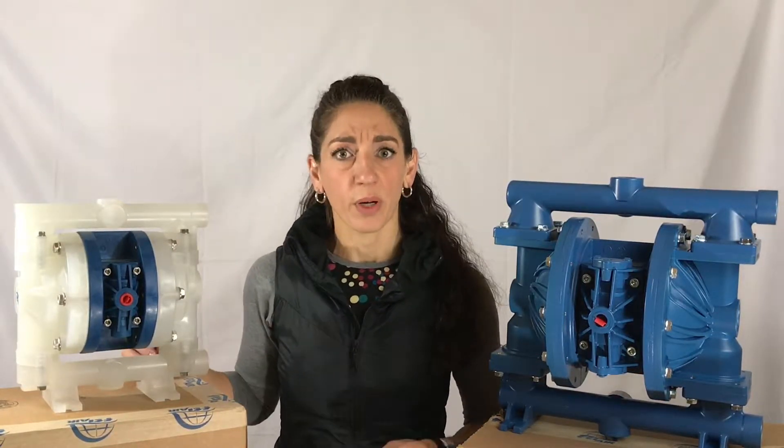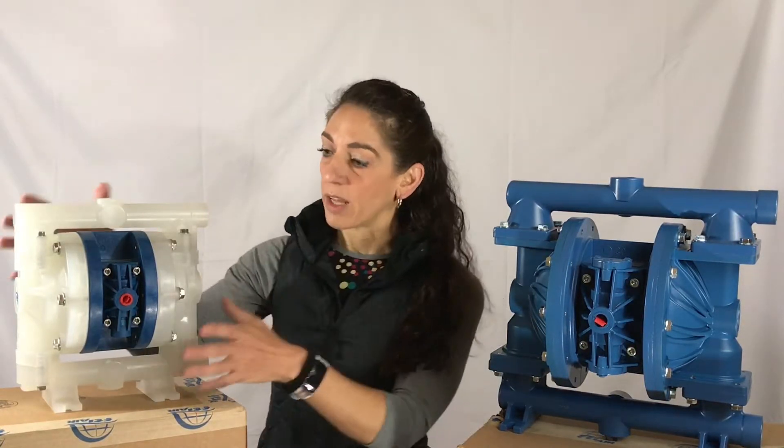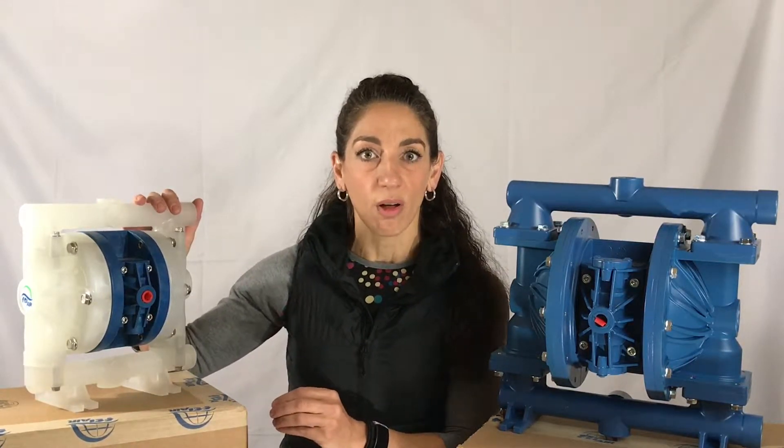This pump is really taking the market by storm. It is simple to work on — no clamps, no issues. We're going to take apart that air valve assembly and see exactly what's involved.